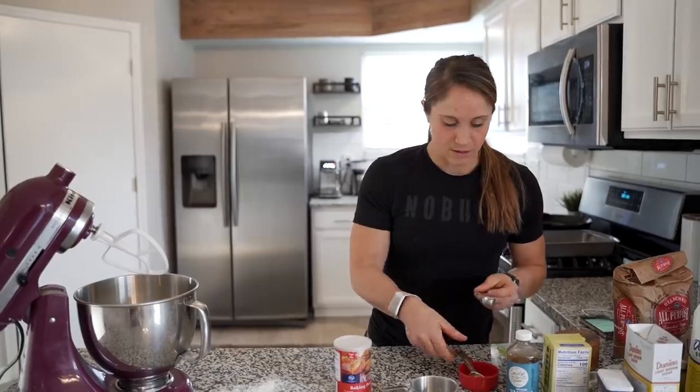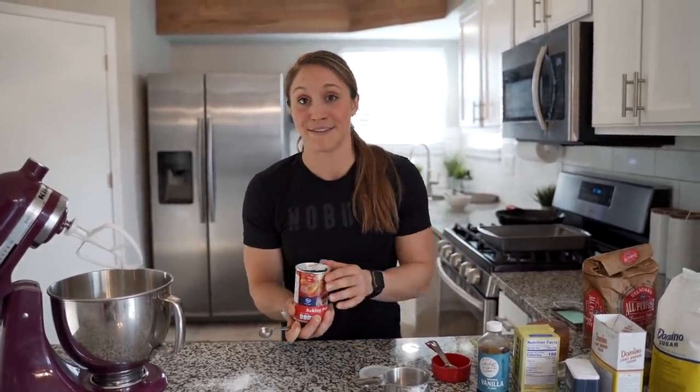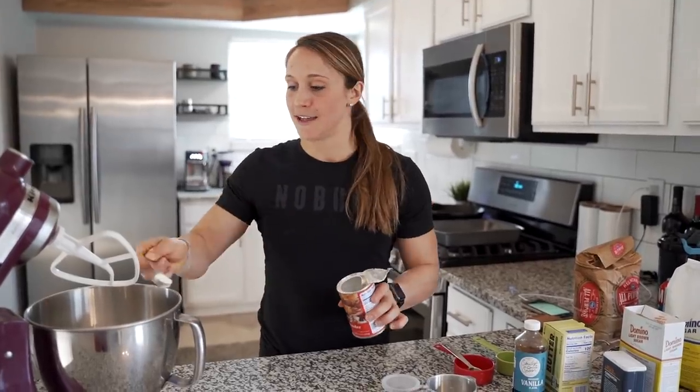Now we're going to add four teaspoons of baking powder. This is what's going to give it the fluffiness, kind of like the cinnamon rolls, so you want to make sure you do not skip this step. Four level teaspoons — make sure each one is nice and flat.